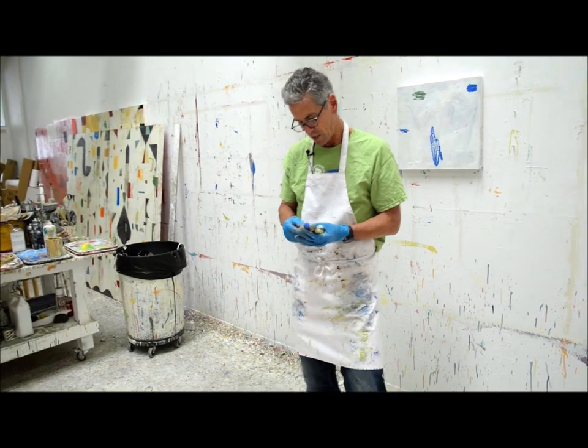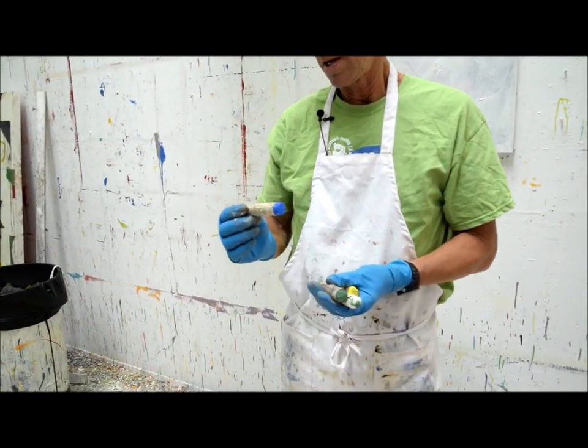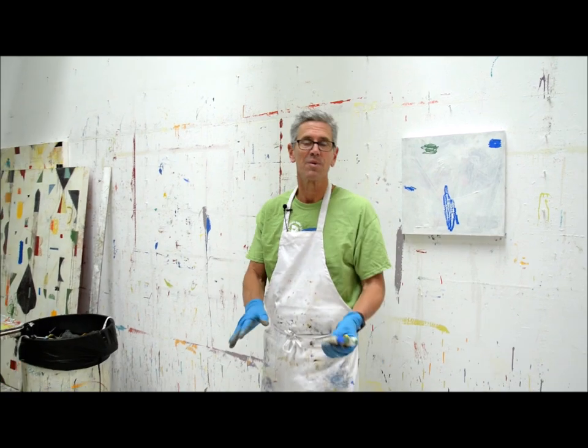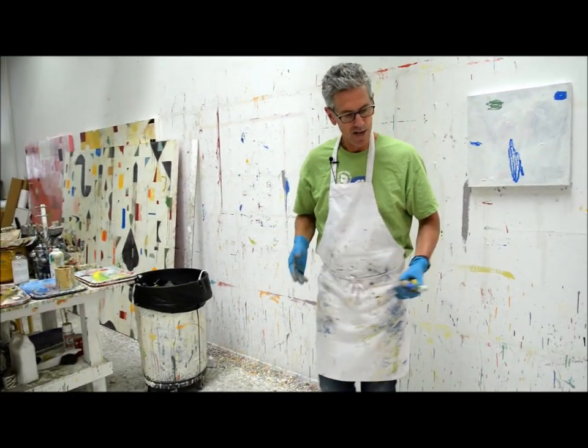These are Sennelier oil pastels and they're pretty great. I use them on top of oil paint — so they don't work so well on top of acrylic. Anyway, I hope that helps and you're having a great Sunday. Bye.